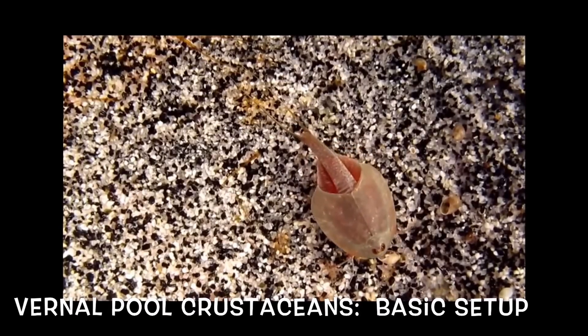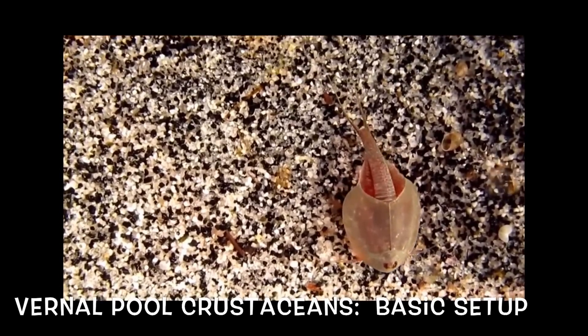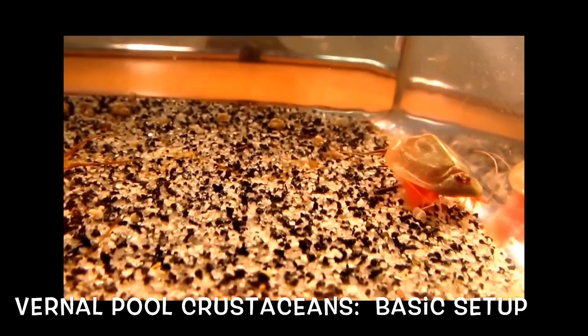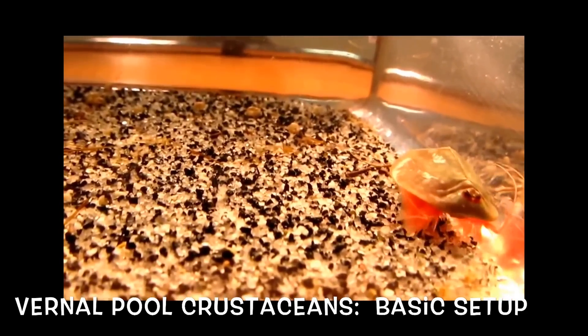Vernal pool crustaceans are an often overlooked aspect of the aquarium hobby. Essentially, these are organisms that grow and breed explosively in temporary pools and then survive as inactive cysts during the dry season, much like annual killifish. I have successfully raised a number of different vernal pool species over the years, including triops, fairy shrimp, and clam shrimp. They are interesting creatures to raise due to their astoundingly quick growth rate, and though they have short lifespans, you can often save eggs to hatch out later.